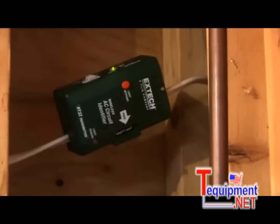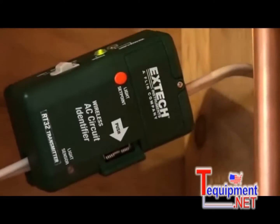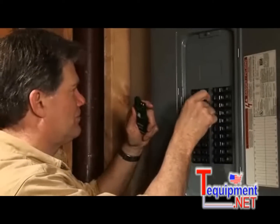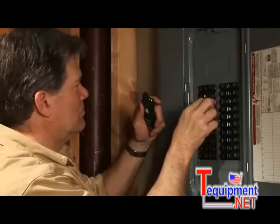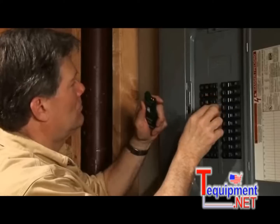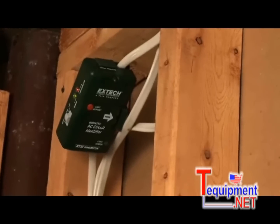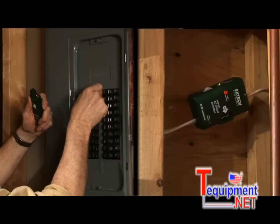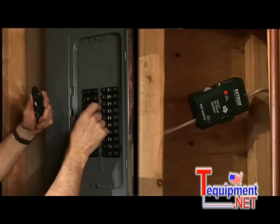Relying on someone else or running back and forth with a non-contact voltage detector in order to identify a mid-run cable is a thing of the past. Clamp on the new X-Tech RT30, go down to the panel box, and flip the breakers one at a time to easily identify the correct circuit which powers the mid-run cable you need to splice into. No confusion. No hazards. No helper. No problem.